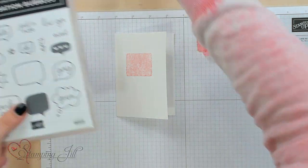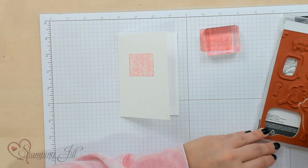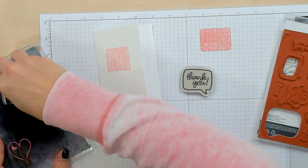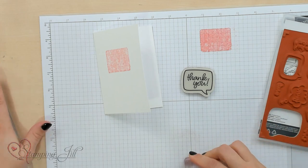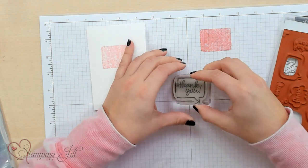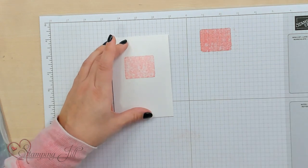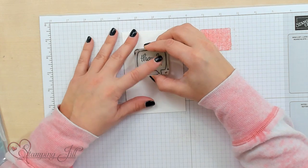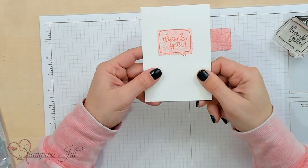Now I'm going to take my Conversation Bubble stamp set and pull out the Thank You stamp. I need to clean off my block because it's got that ink on it, so I'm just going to wipe that off on my chamois and make sure it's nice and clean. Then I'm going to pick up that Thank You stamp, put that on my block, and I'm going to use the flirty flamingo but at full strength. So it's like I have two different stamp colors, but I don't. So cute, right? So fun.